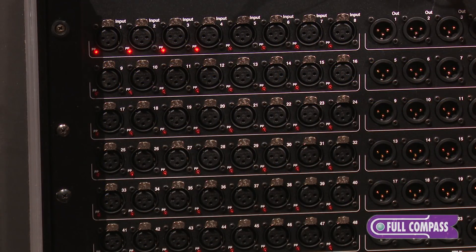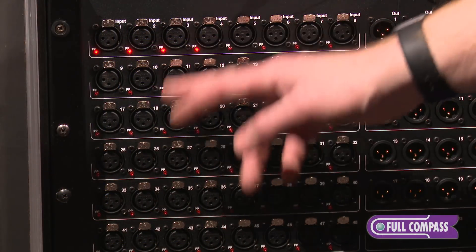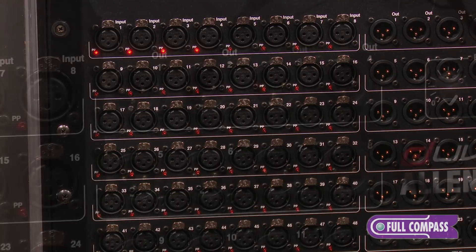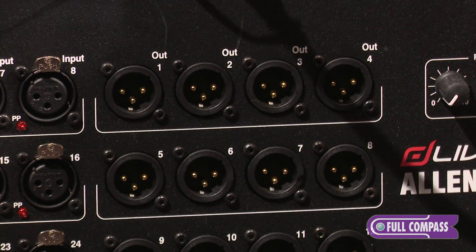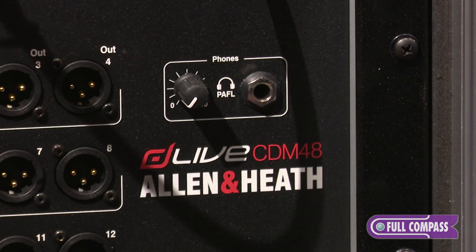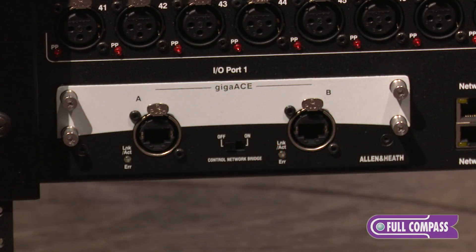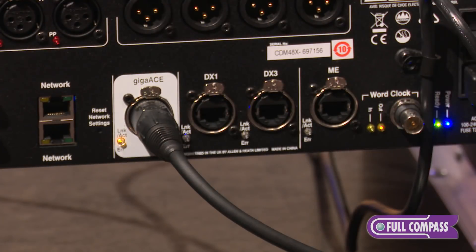All of the CDM units have a similar layout. On the left hand side you have your input sockets. You'll notice there is an LED for fan and power if it's enabled on that channel. You've got your output section over here, and a PFL monitor headphone jack on the unit. Down below you've got an option card slot for any of our different option cards. Next to that you have a network jack to allow you to hook this up to a network to be able to control the CDM units with any of our network platforms.